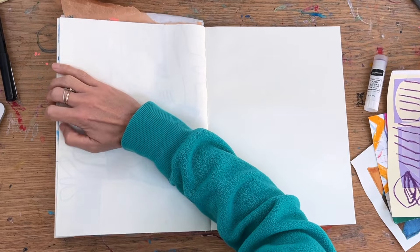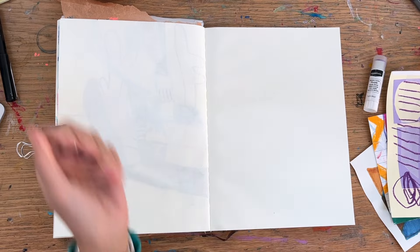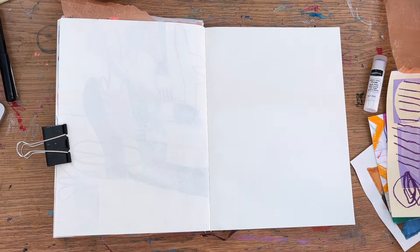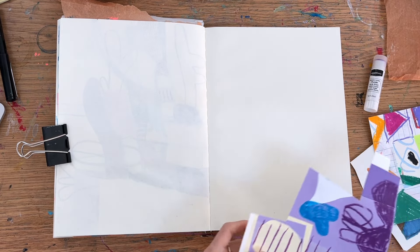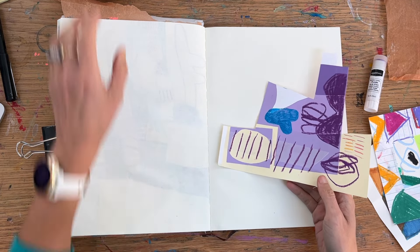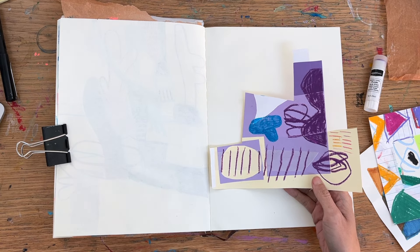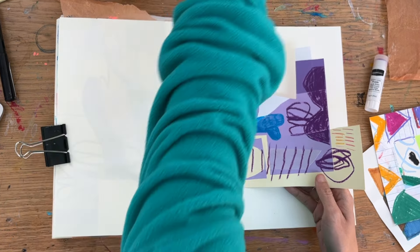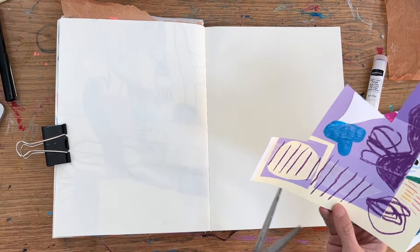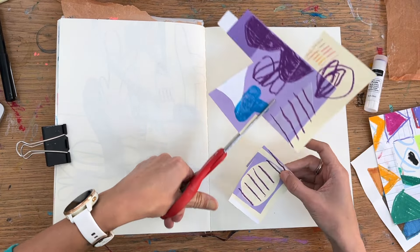This is going to be a mixed-media page — there's collage, marker lines — just playing around with materials to hand. It's about 18–19 minutes, so hopefully time to get a sketch in with me. I'll describe my process a bit, just in case I notice anything that might give you some tips or inspiration for this sort of work.